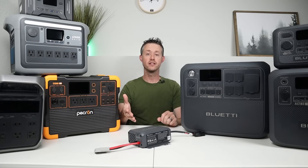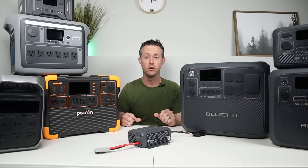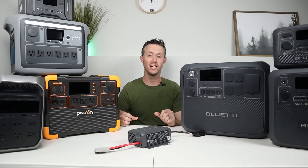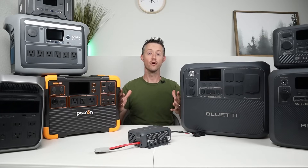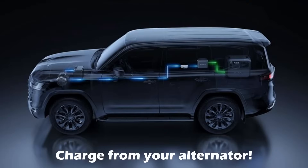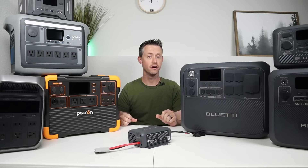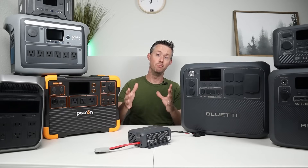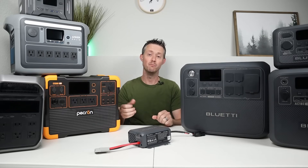So if you're in an overlanding setup, a van life scenario, or boondocking with your RV and the sun is no longer shining — say it's cloudy, stormy, or nighttime — you now have a way to charge up when your batteries get low. And for a home backup scenario, if you have a bunch of batteries sitting around, connect this up and boost the charging speed to charge them much faster.